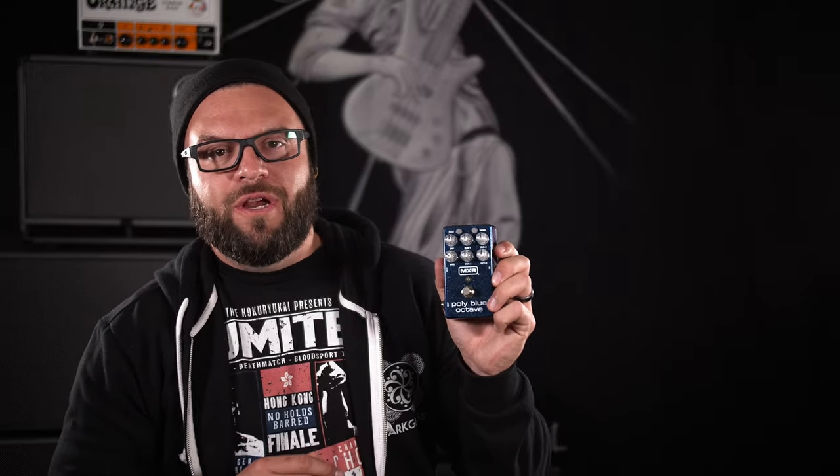Once you add in the expression pedal for your two different presets with the toe up or toe down, you have two different sounds you can go to on this one pedal without bending down to turn the knobs. Or if you just want to run the footswitch with one setting and just engage or disengage the fuzz, you can do that. There are so many possibilities out of this pedal — I really, really like it.